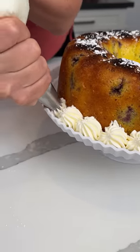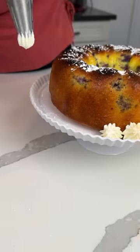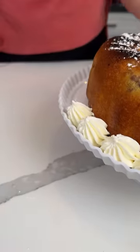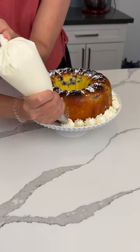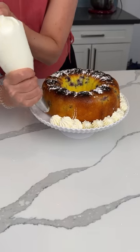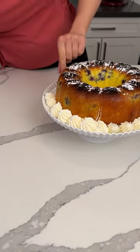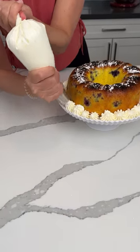Y'all, I like using these piping bags — they're real cheap on Amazon too, so just so you know. Lemon and blueberry, yum! This is a lot of work, Fred. It looks good here with those blueberries, don't they look good? Fred says it looks really nice.